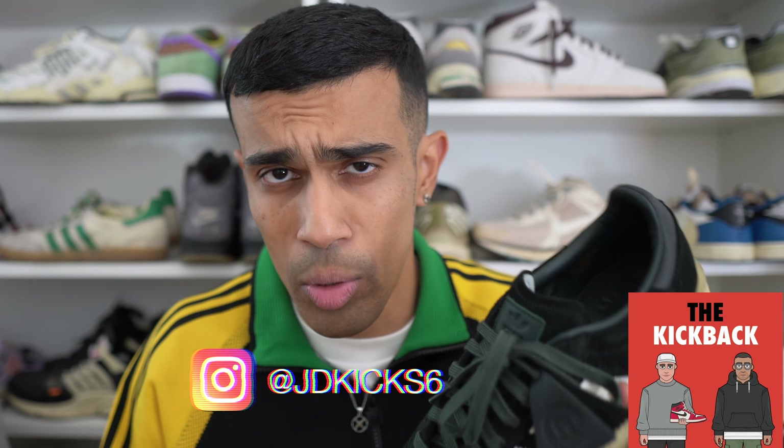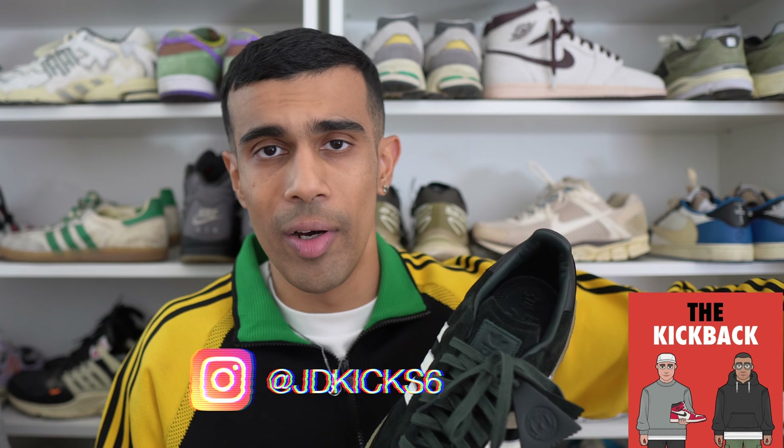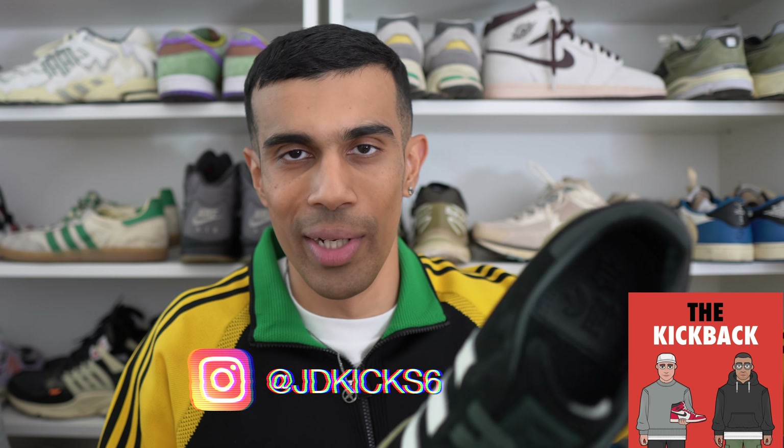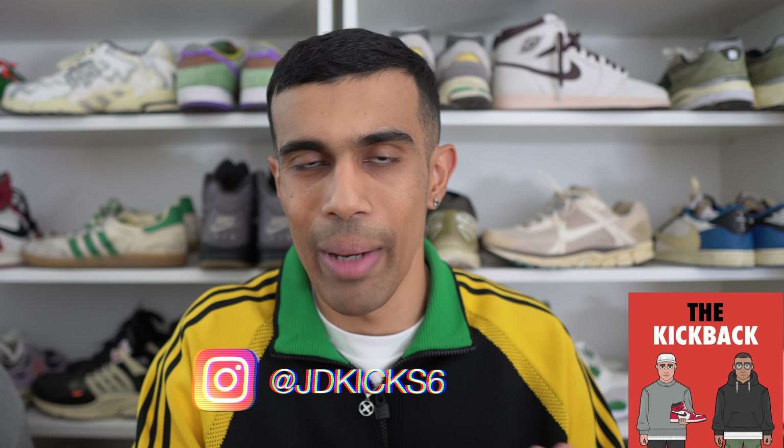Also, do not forget to follow your boy on Instagram — I'm very active on there as well, and that's where I'm dropping a lot of FitPix, which is something I love doing. Check out my sneaker podcast as well, available on Spotify and Apple Music — the Kickback Pod. Links are in the description. Thank you guys so much for supporting this channel and watching this video. I'll catch you in the next one. Peace.